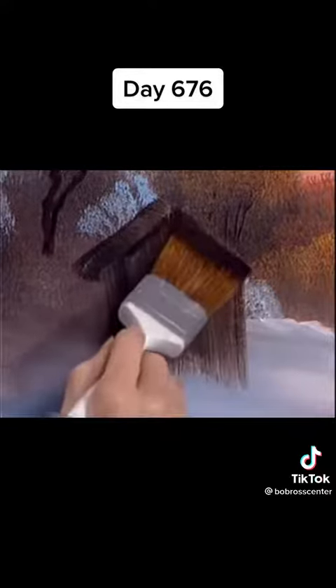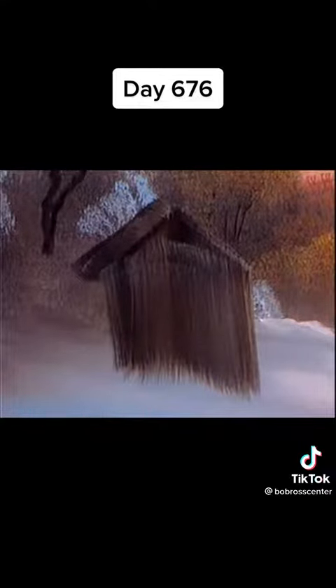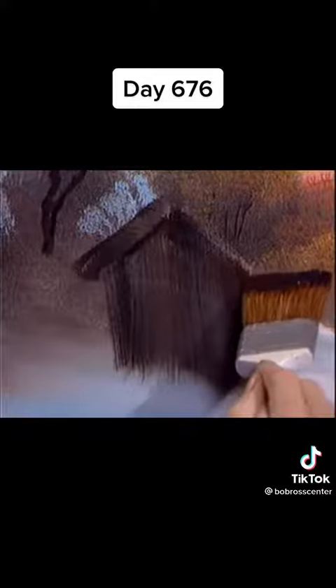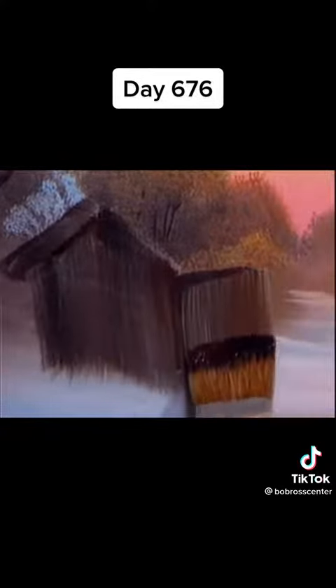We need that other side of the house — just pull it down. A lot of paint, a lot of paint on that. I want that to be very strong. And another side, right here, straight down.